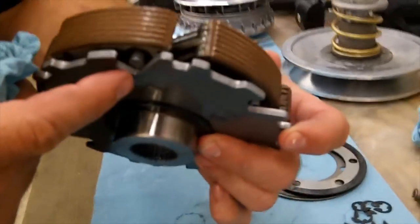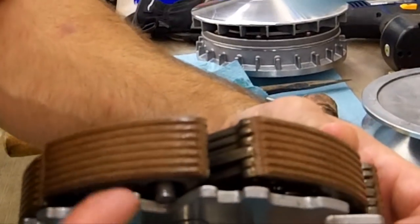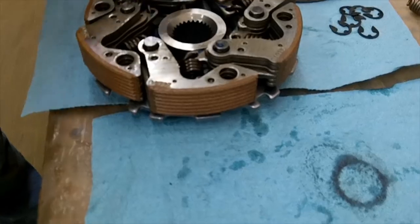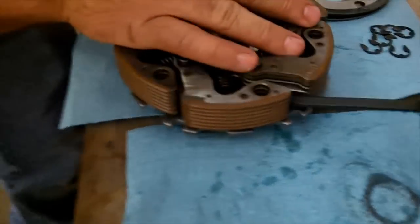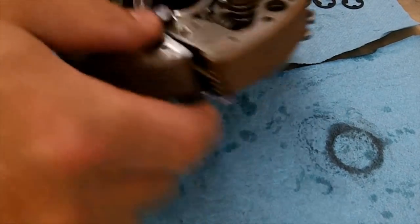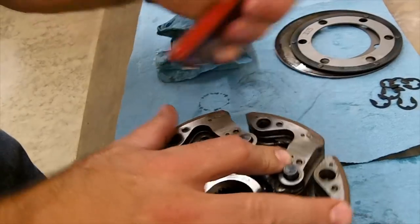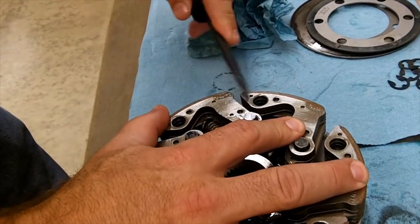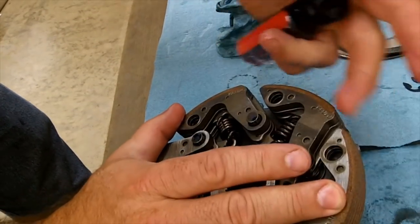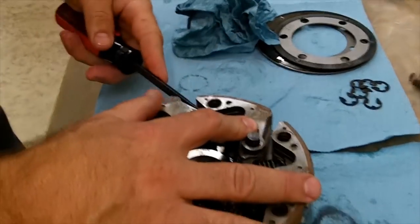They're down pretty much as far as they'll go right now but there's still a gap. What you need to do is tap them down enough so this is sitting flat. Sometimes you've got to take a screwdriver and move that pin out just a little bit — stick a screwdriver in there and push down on it. Work your way around. Just make sure you're not prying or damaging the clutch material, otherwise that'll affect your performance and durability.